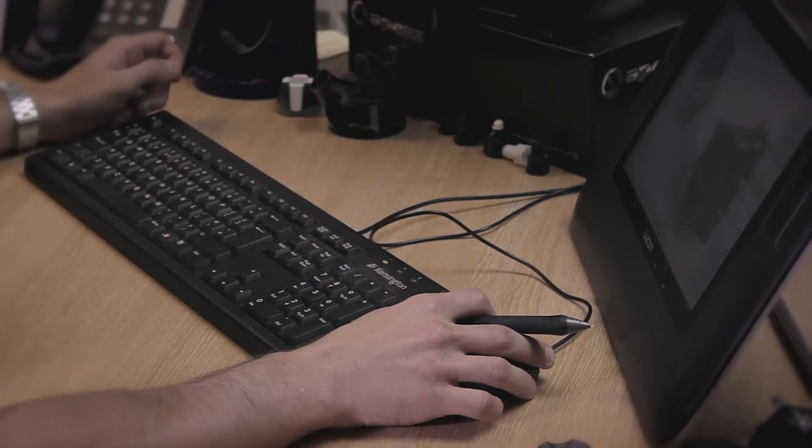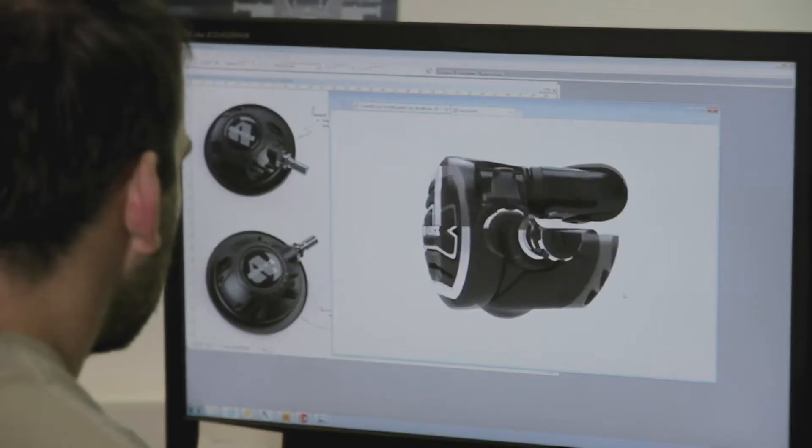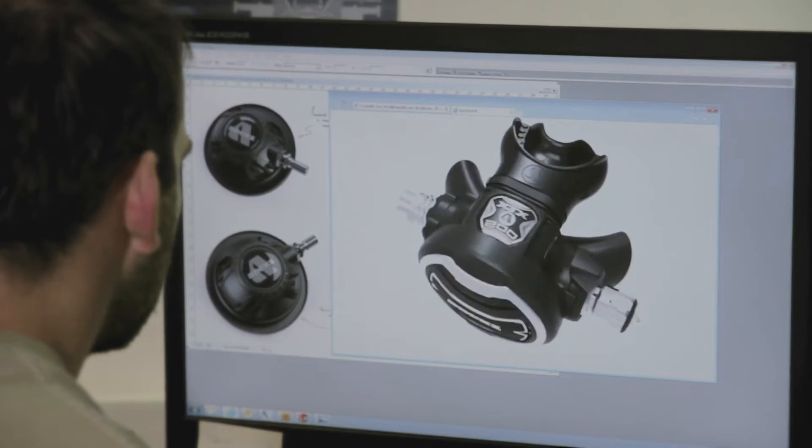The design process is all kept in-house — everything is done here at the factory in Blackburn. We have a full team of designers, design engineers, graphic designers, from concept right through to the end article.